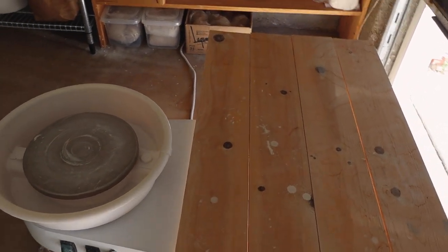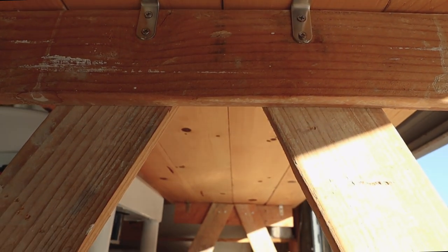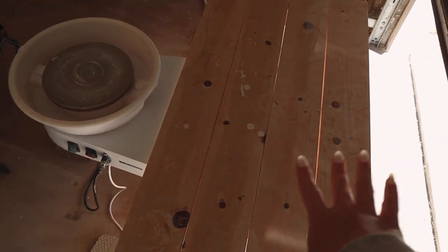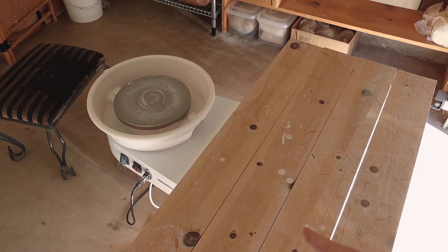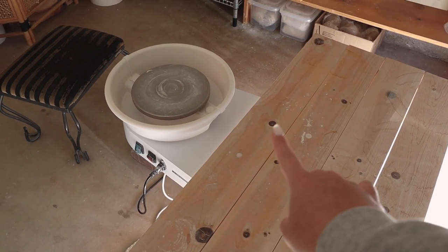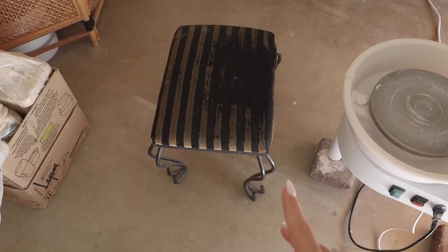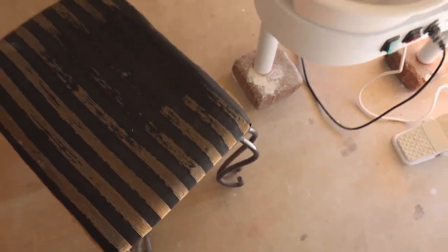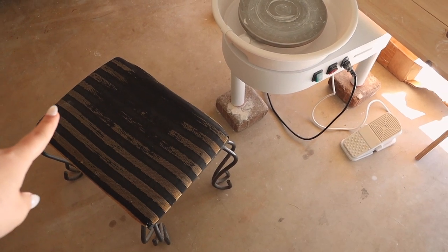Right in front of my wheel I have this little wooden table — it's completely DIY'd. My boyfriend and I bought supplies from Home Depot and just put this together. It allows me to have a huge working surface whenever I'm throwing, so I'll put my mirror, water buckets, all my clay, and finished pieces on here. My chair is very old, just from my house, but it's really cushiony and the perfect height.